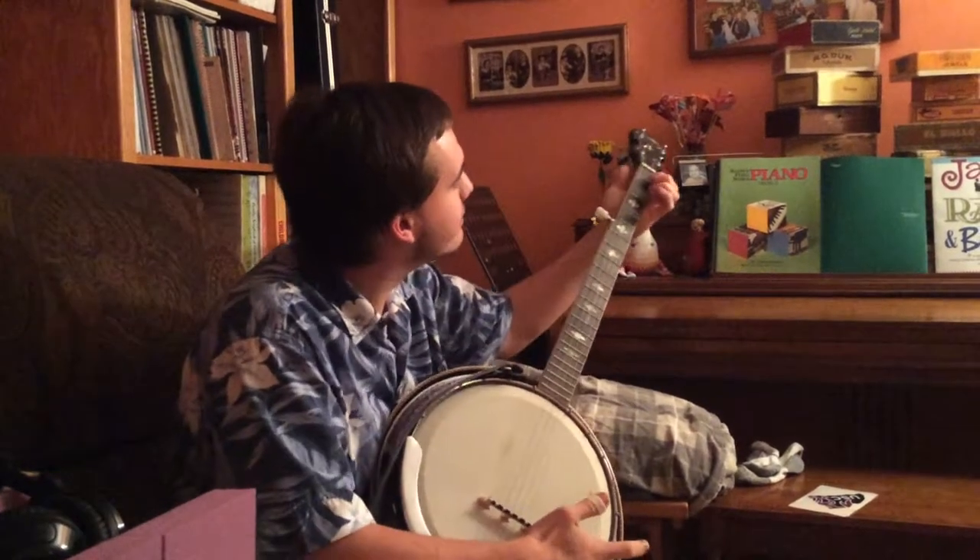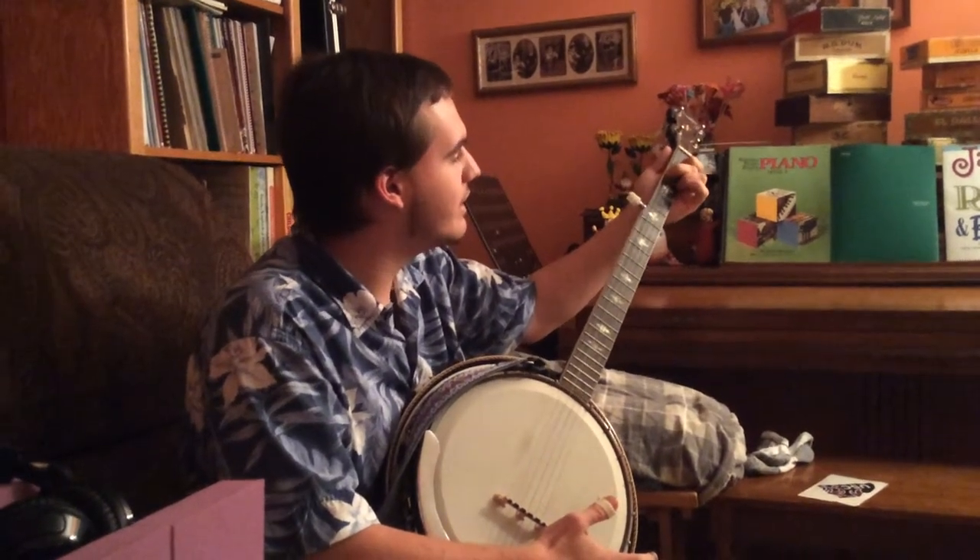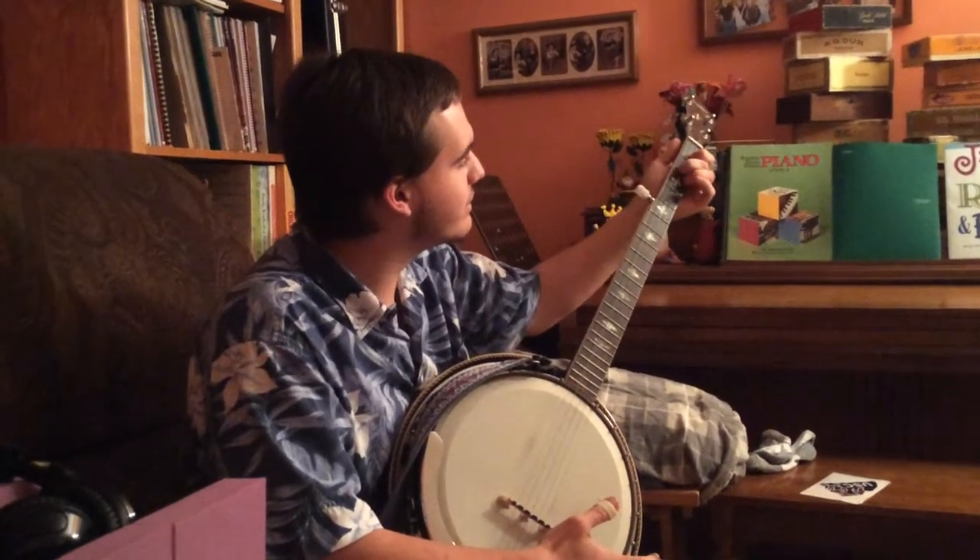And then there's chords. There's D chord, and then there's C chord, which is different. And then there's F chord, which is a different thing.